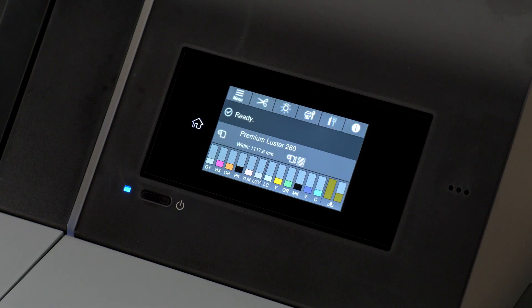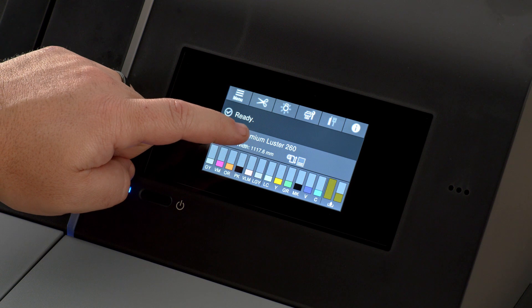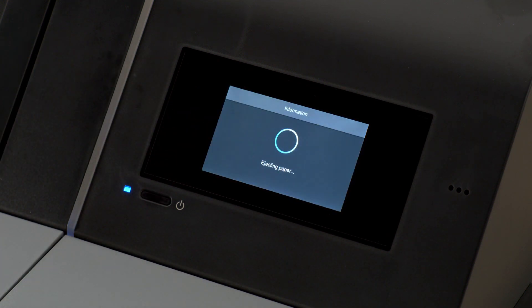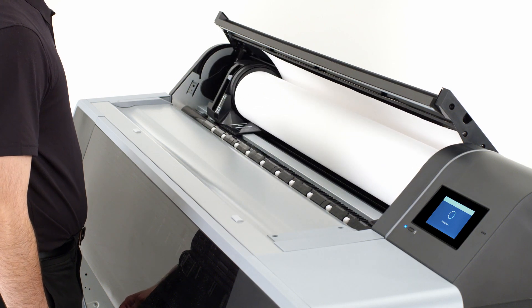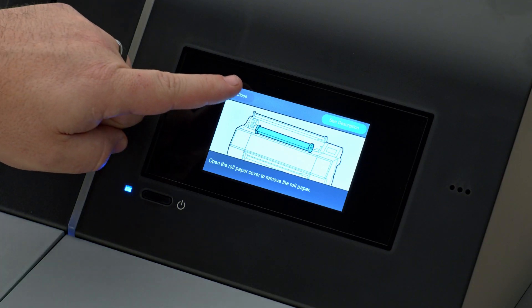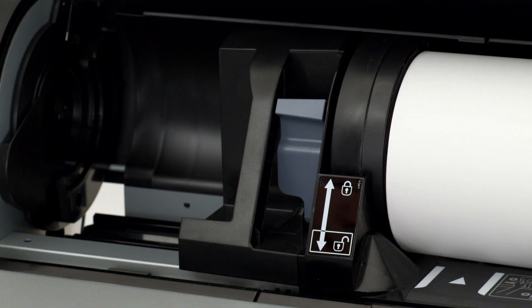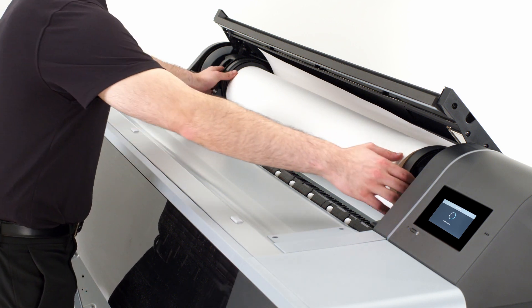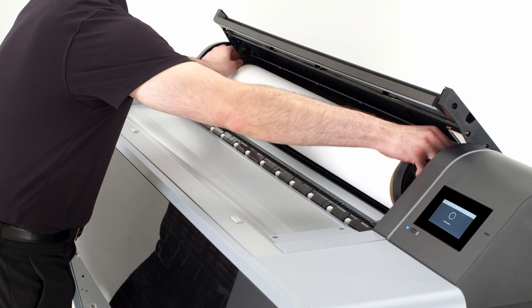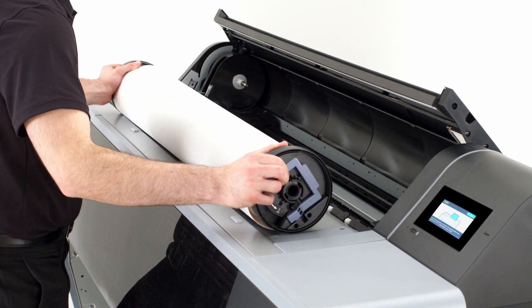To remove or eject your roll paper, simply open the cover and follow prompts, or hit the status key, then select Remove. Allow the printer to rewind the leading edge of the paper back onto the core, then press Close on the touch panel. To finish removing the roll, unlock the left media guide using the gray lever and slide it left, then gently remove the roll from the printer. Remove both media adapters and store the media in its original packaging.